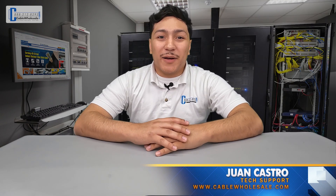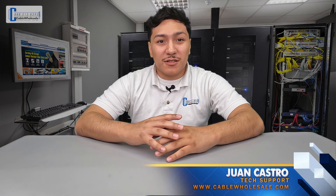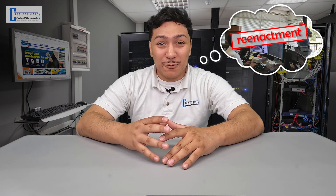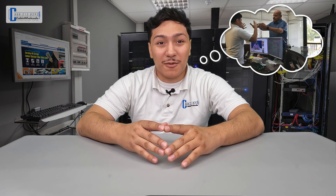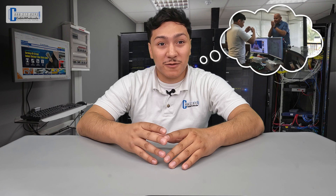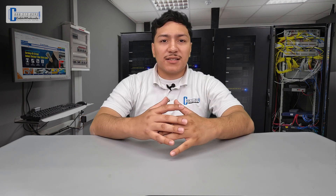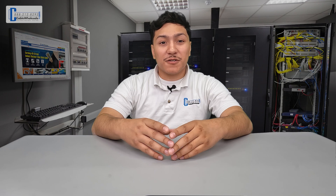Juan with Cable Wholesale back again with a new video on our series on fiber. A bit of backstory on the reason behind this video: we recently had a gentleman come into our Livermore office. He works from home and while doing some yard work, he inadvertently damaged the fiber optic cable that brought internet to his home. When he walked in, he handed us a broken cable and admitted that he knew nothing about fiber. Thankfully, we were able to help him out. So this got us thinking that we could give our customers some pointers on how to know what kind of fiber optic cable they have.